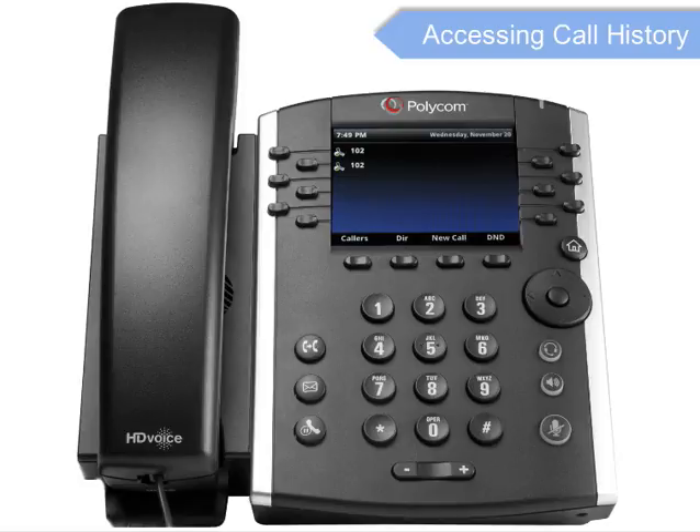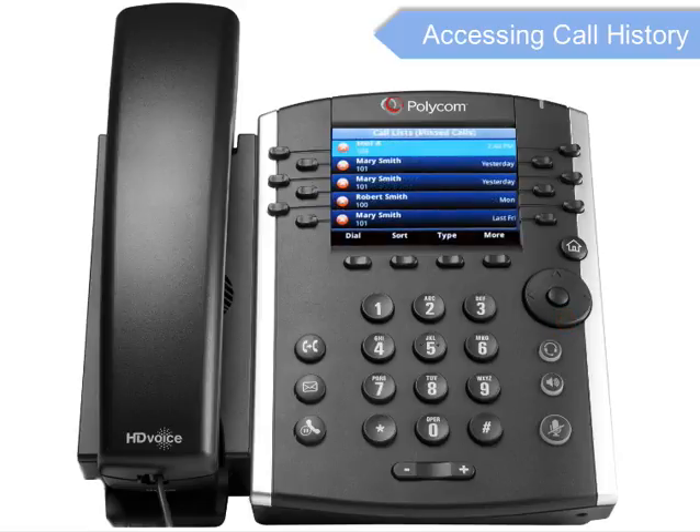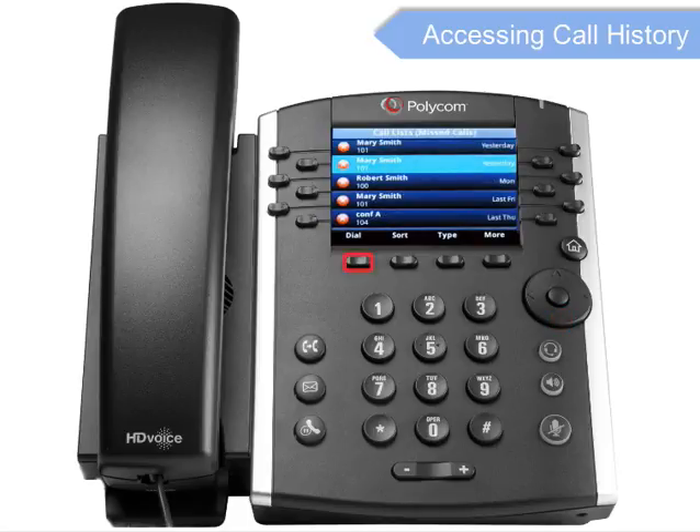You can use the navigation keys to review your call history. To see recently received calls, press the left arrow key. To see recently placed calls, press the right arrow key. To see your missed calls, press the down arrow key. To dial a number, scroll to the desired number and press the Dial soft key.